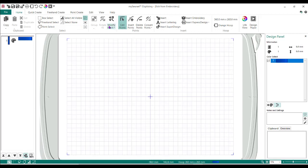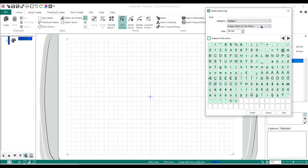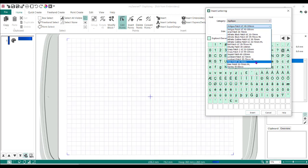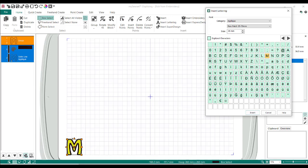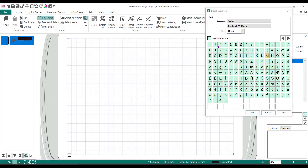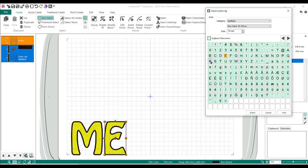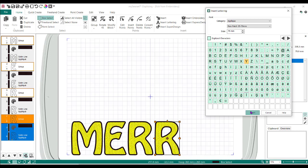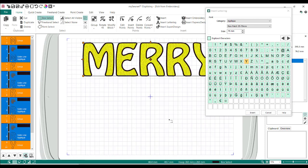So what I want to do is insert our letters — this is the same in all three versions of the software. Let's do Insert Lettering. I'm going to move this over to the right so we can see it. We're going to change the category to Applique, use the Rion 35 to 70, and change the size to 75 millimeters, which is about three inches. I'll insert M, E, R, R, and Y. I'm going to use box select, click and drag a box around those letters, move them up to the top, then continue on and do each of my letters — I'll just pause the video for that.